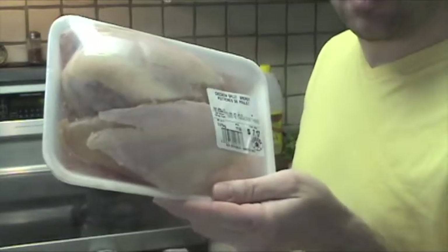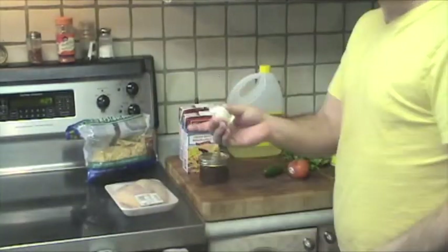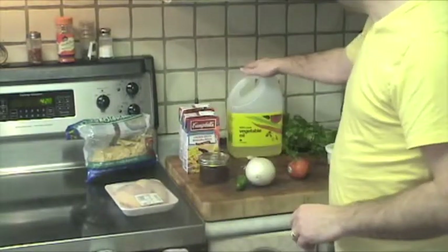The ingredient list for tortilla soup is actually pretty simple — it can be pretty complex, but this one is simple. We've got chicken breast with the skin on and bone in, chicken broth, onion, garlic, jalapeño, cilantro, and vegetable oil.